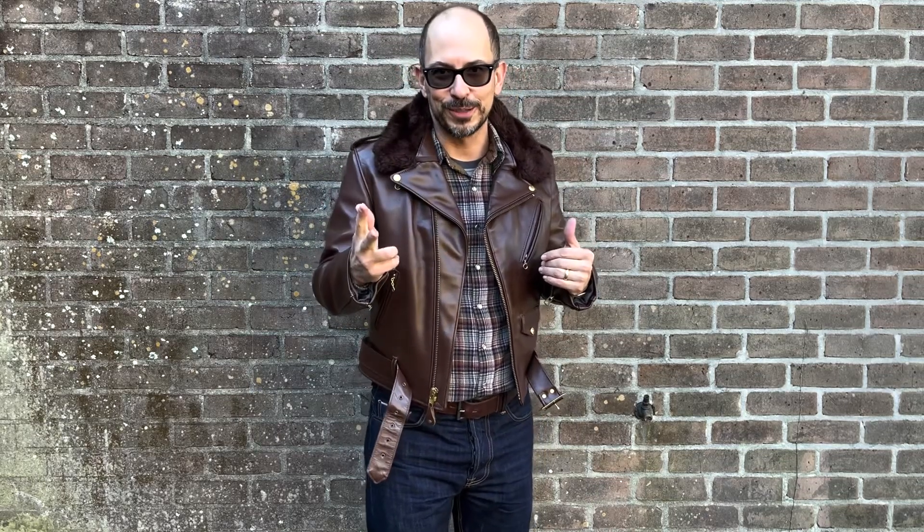Hey guys, Del here today reviewing this incredible Brown Schott Perfecto. We're going to talk about why this Brown Perfecto, what sets it apart, and maybe what Schott should consider doing for their current offerings for Brown Perfectos. Why should you care about what I have to say specifically? I'm kind of a leather jacket nerd. I've been into them for the last several years and I'm distilling my personal experience and knowledge from folks on the internet down into this video for you.